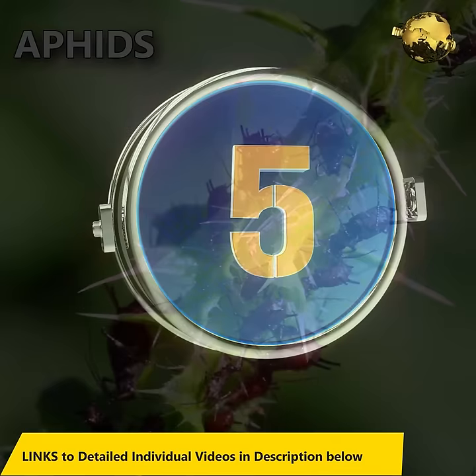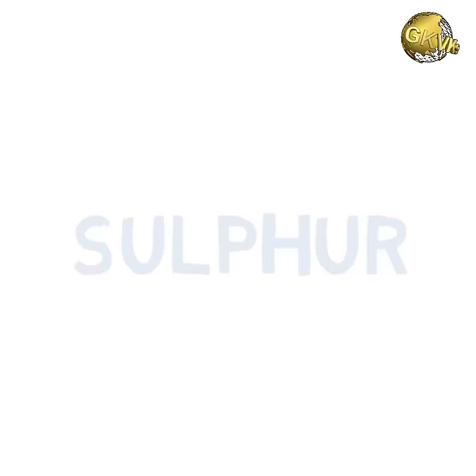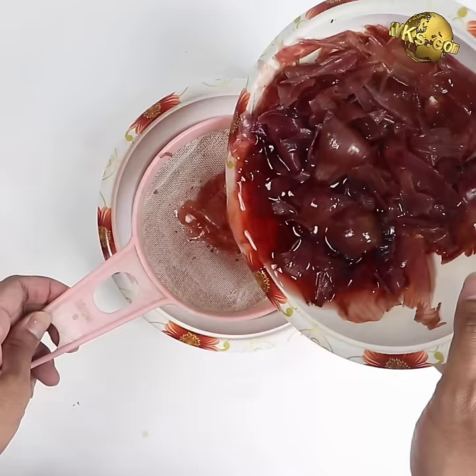At number 5: onion peels. They contain many useful substances like sulphur, quercetin, potassium, phosphorus, zinc and so on, so do not throw away the onion peels. The simplest use is for mulching. If you have time to make a fertilizer, just soak the peels in water for 1 to 2 days and water the solution to your plants once a month to notice the benefits.